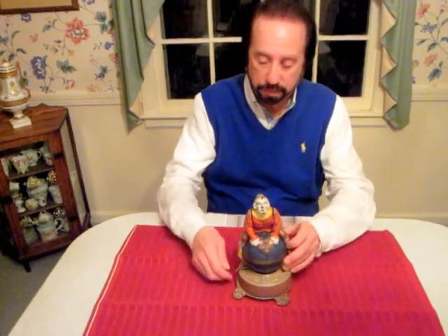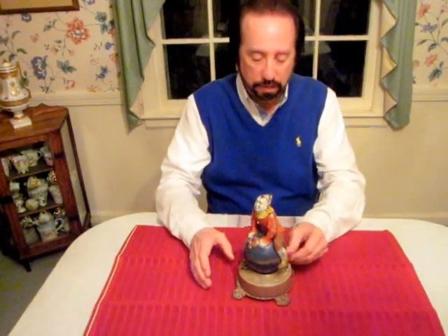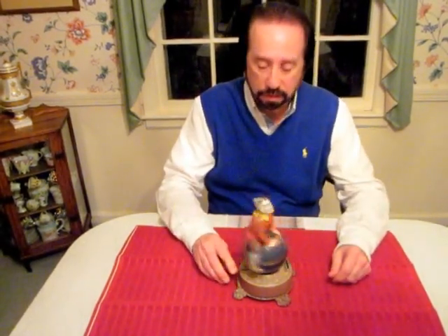Try it again. You've got to put the lever up, wind the bank like this, place the coin in the slot, press the lever. Once again, the bank makes the revolutions.